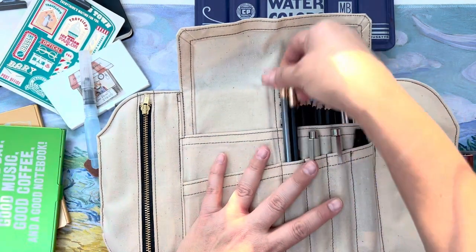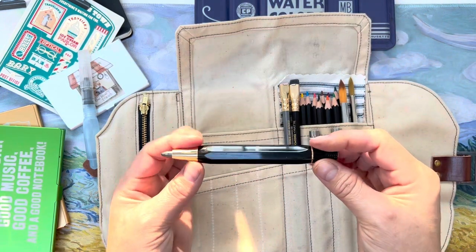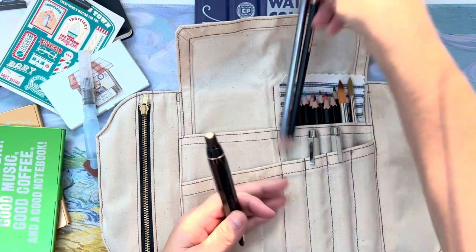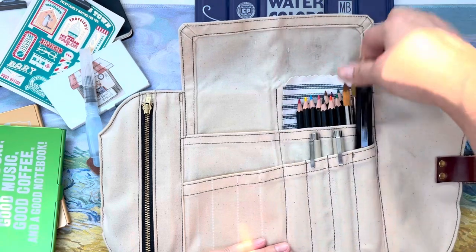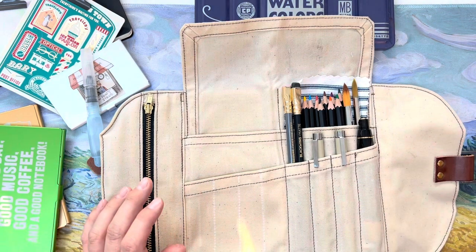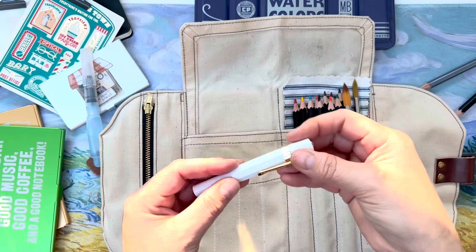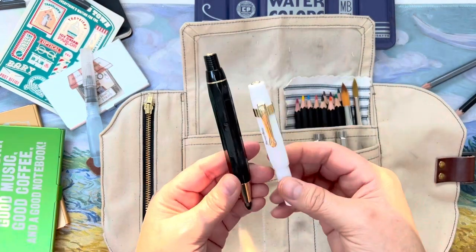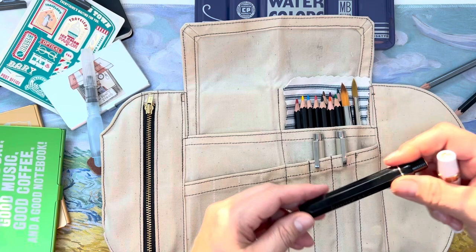I also have a little water brush, and some Blackwing pencils — I can fit two in one pocket. I have a really thick Cavecon sketch pencil that fits nicely in the pockets. Some people weren't sure if it holds the Cavecon fountain pens, and it does — they're a little thicker but hold very nicely. The little pockets stretch and have give to them, and the sketch pencil is much thicker than a regular Cavecon fountain pen.